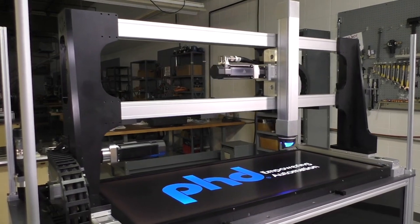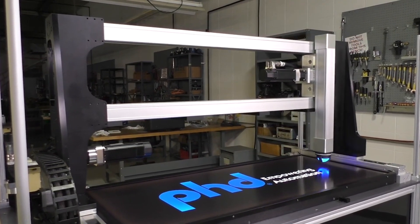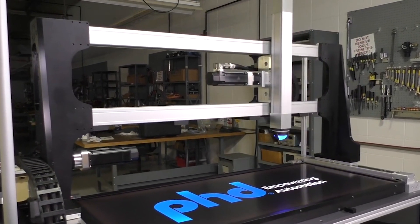Create your own customized Cartesian robot system by combining the ESZ with the Series ESU and other PHD actuators.